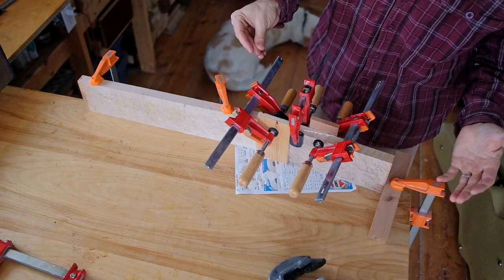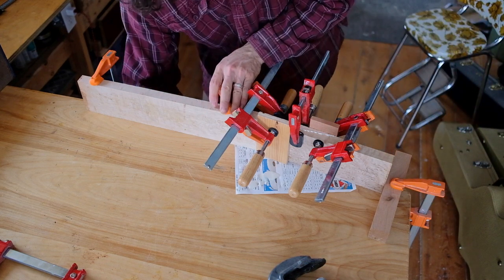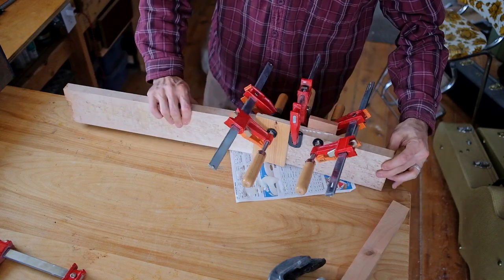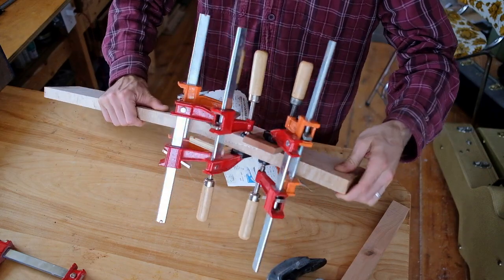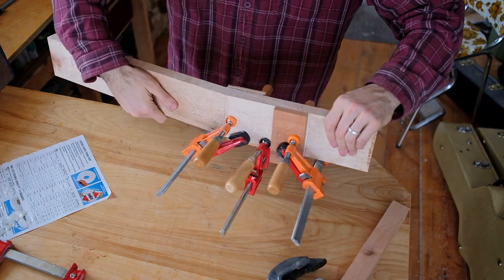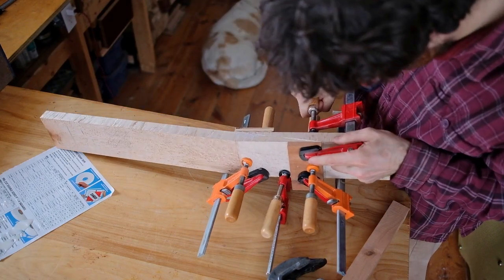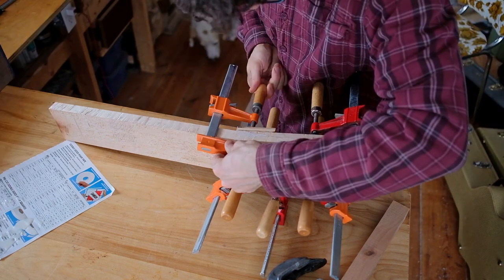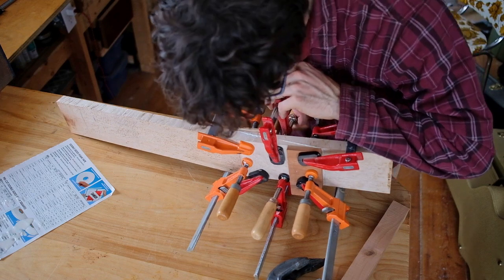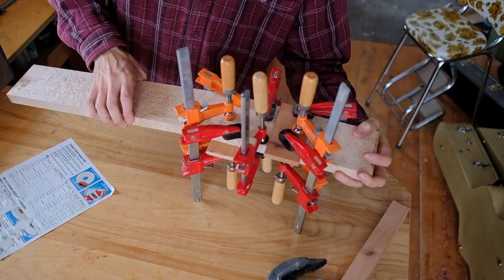That's not going anywhere. I can now take these clamps off, flip it over, and finish clamping. That's gonna be good. There we have it — that's quite a while clamped, because that's a pretty big surface area.